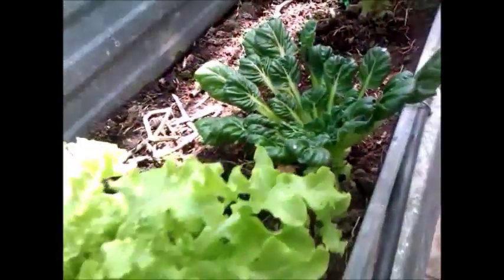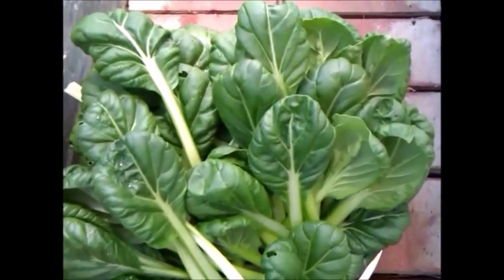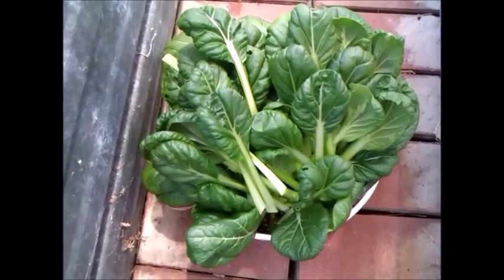You can see we just cut them at the base and collect enough for a meal — and that's it. That way it stretches the growing season. Thanks very much for watching.